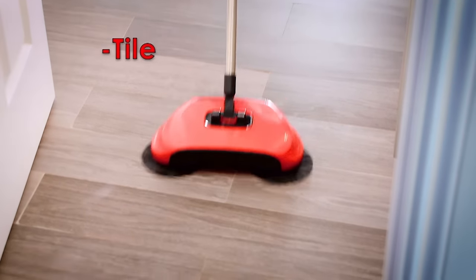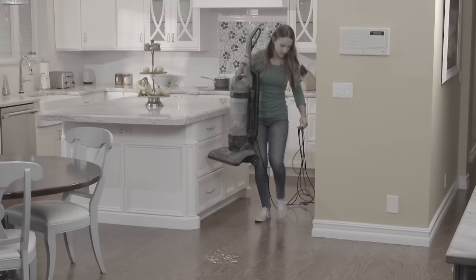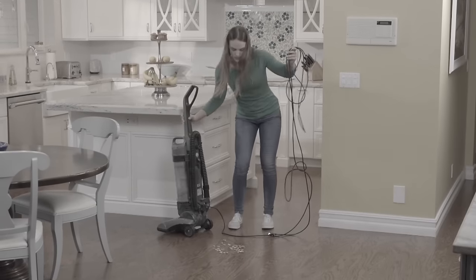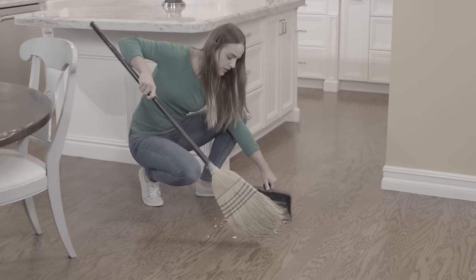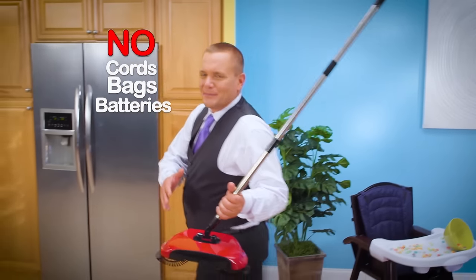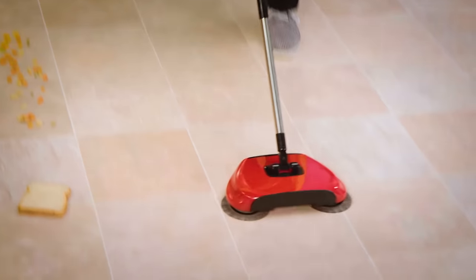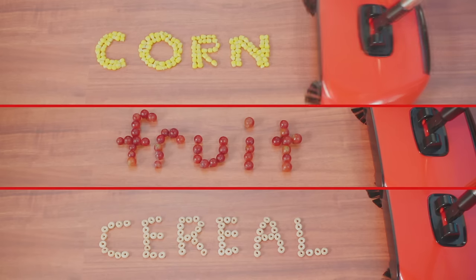Now you can safely clean tile, marble, linoleum, or any hardwood floors with no scuffing or scratching. Look, you wouldn't break out your big vacuum just to clean up this little mess. And why is it when you sweep by hand, you never get all the dirt into the pan? With no cords, bags, or batteries to recharge, as Rotosweep rolls across the floor, it gobbles up more and more. Whether it's wet or dry, you've got to give this a try.